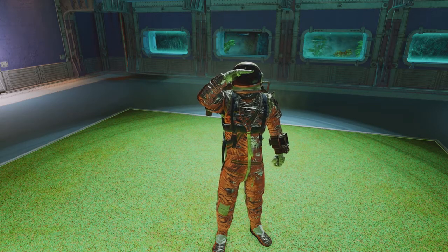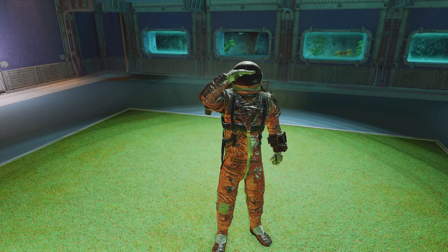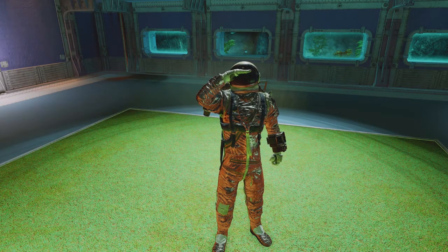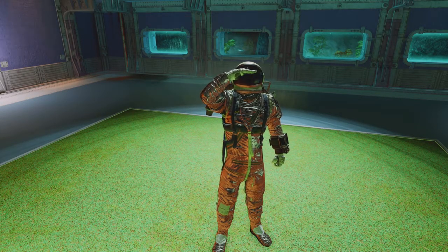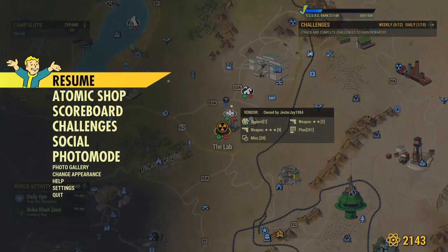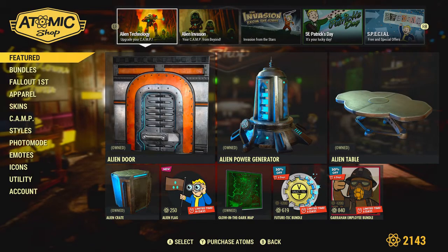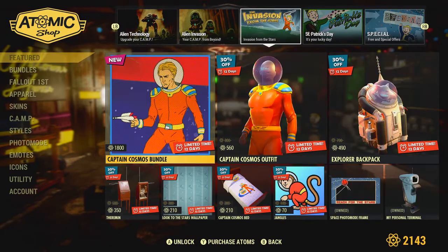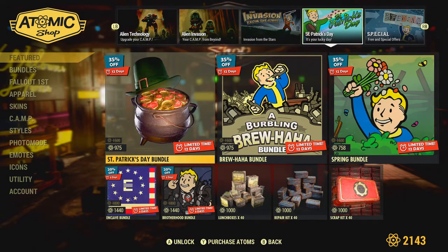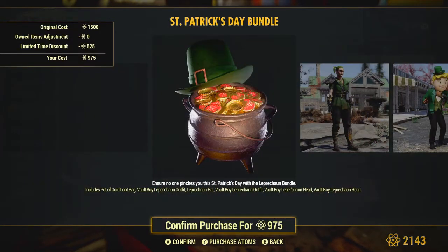Welcome back everybody to another Fallout 76 Before You Buy Atomic Shop review. Today we are looking at the Leprechaun Bundle, the St. Patrick's Day special, which is kind of cool because I'm Irish American — I always like these bundles. The St. Patrick's Day bundle is priced at 975 Atoms.